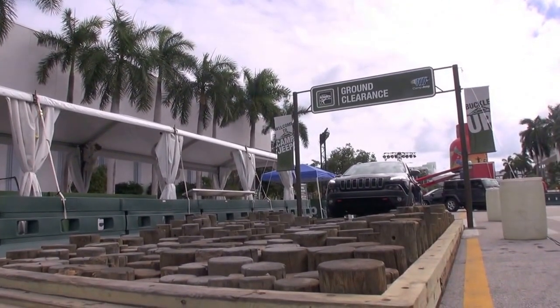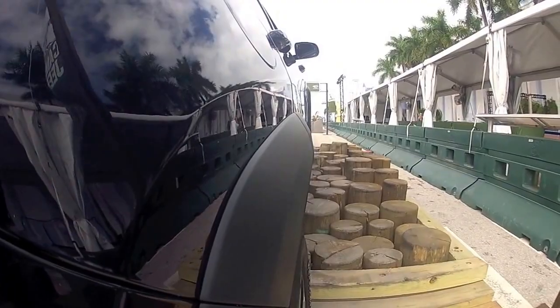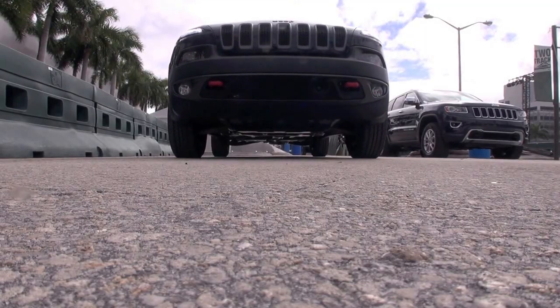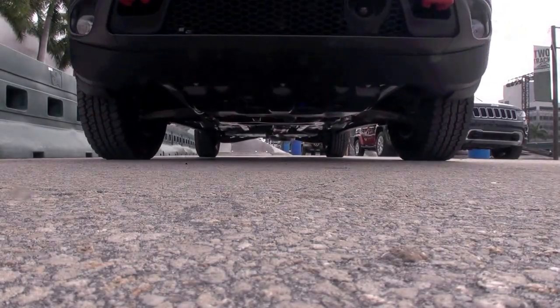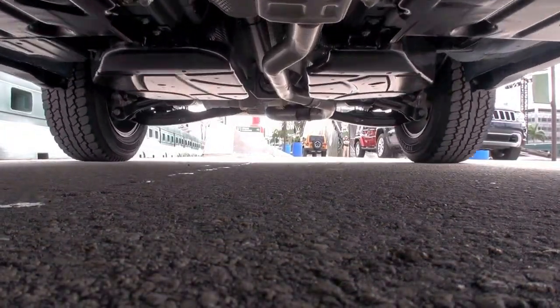We're going to test out the ground clearance here first. The Trailhawk sits about an inch higher than the other Cherokees. There are also skid plates underneath that protect the transfer case and your undercarriage from getting banged up if you bottom out. It's pretty smooth, considering what we just went over.